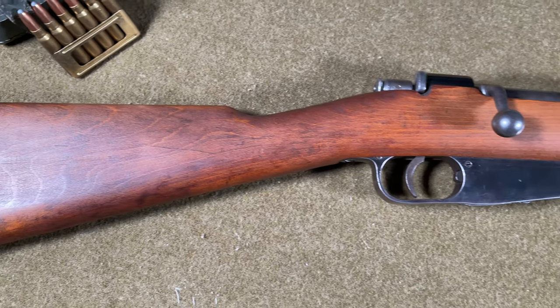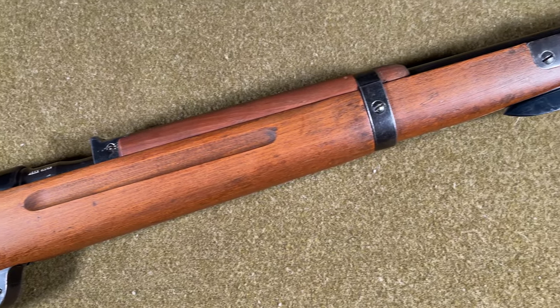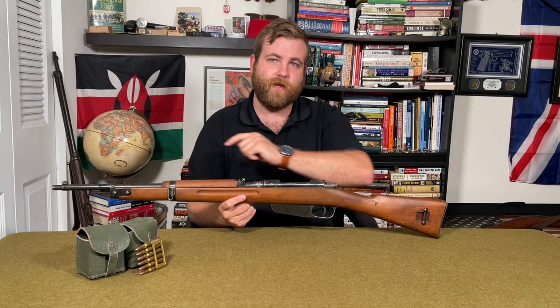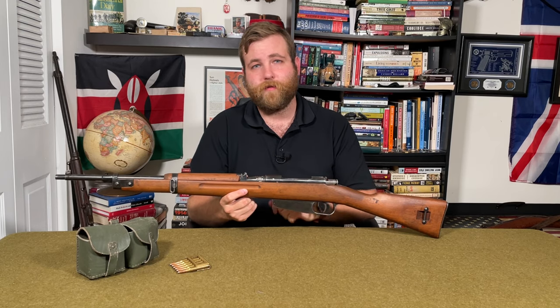This Model 38 is chambered in the 7.35x51mm rimless cartridge, weighs 8.1 pounds without the bayonet, has a barrel length of about 21.10 inches, a total length of 40.2 inches, and a muzzle velocity of around 2,400 feet per second. It's fitted for a side-mounted sling, has an under-folding short blade bayonet, and fixed sights. Internally, it has a Mannlicher-style loading system holding 6 cartridges in a metallic en-bloc clip, and shares the same bolt system developed by Salvatore Carcano — the rifle's namesake.